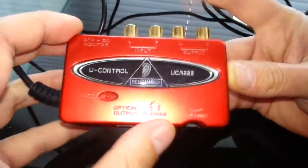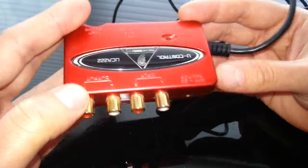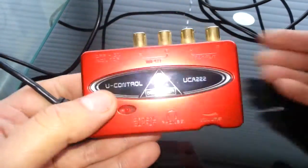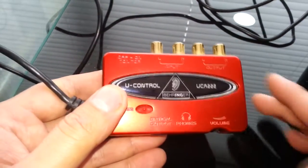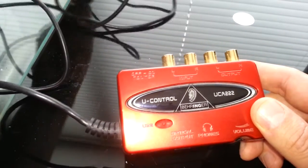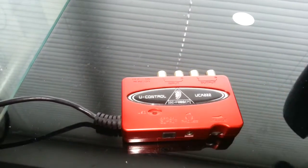Basically that's it — it's just a very high quality device. Because I've got other sound cards now, unfortunately this doesn't get used anymore. But what I want to test is whether it works on Windows 10, so we're going to plug it into a Windows 10 computer.